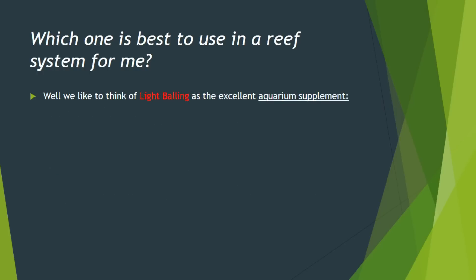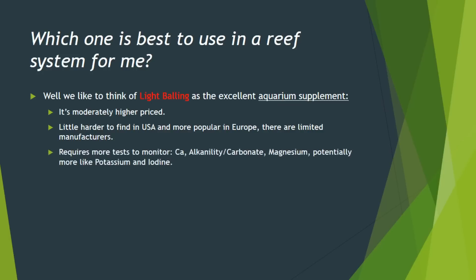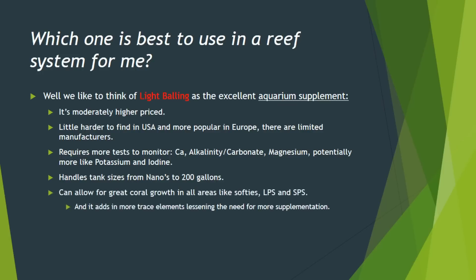Then there's light balling, which we categorize as an excellent aquarium supplement. It's higher priced, but still affordable. It's a little harder to find in the United States and definitely more popular in Europe, with just limited manufacturers. It does require more tests because you're going to be putting in more supplements with the solutions. It certainly handles much larger tanks, and it gets pricier the larger the tank. But you can put in some pretty cool corals that need that more specific attention, such as acroporids and SPS. But you still have to do your water changes to get rid of that unbalanced ionic equation.